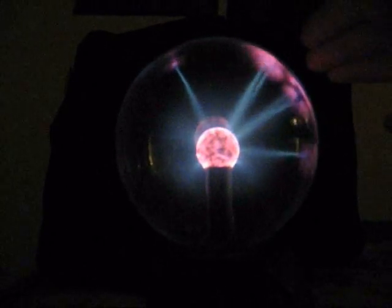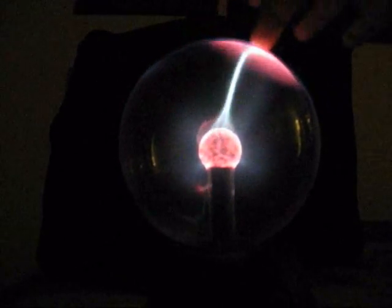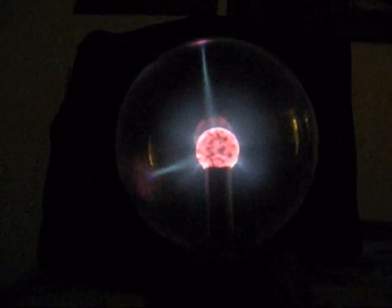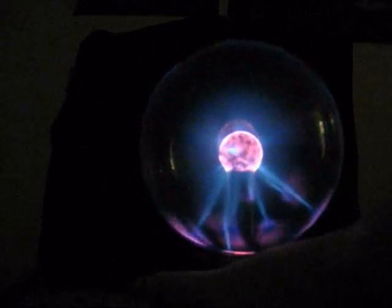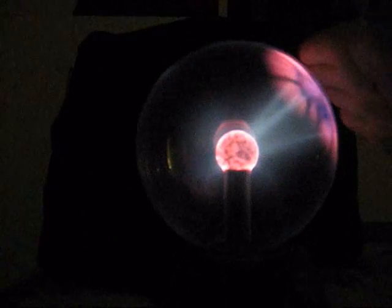Another interesting thing is that with this plasma globe, you don't even have to touch it — as long as you're close to it, it'll still reach out to the ends of the glass. What's inside, I don't know what kind of gas it is inside these globes — if anybody knows, please let me know. Essentially, what you've got is an electrode in the center. The globe is a ball of glass, and inside you have some kind of specialty gas. The electrode at the center electrifies the gas and turns it into a plasma. You get these ghostly streams that come out.